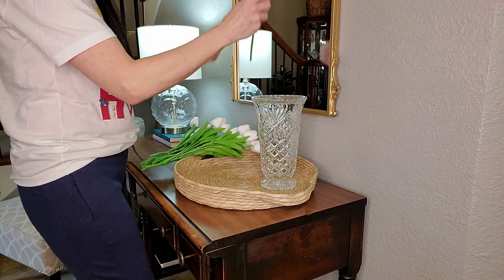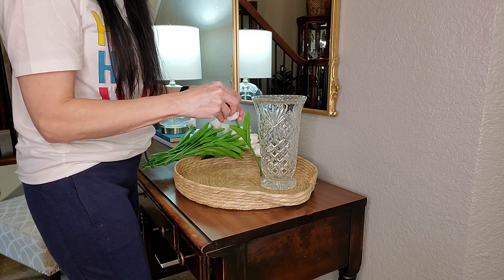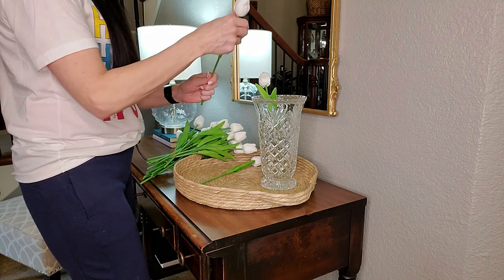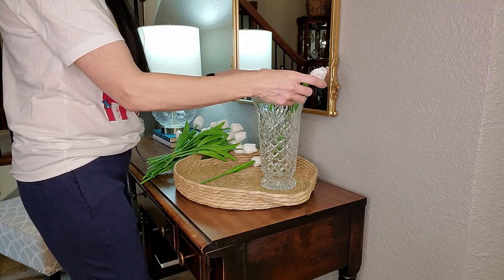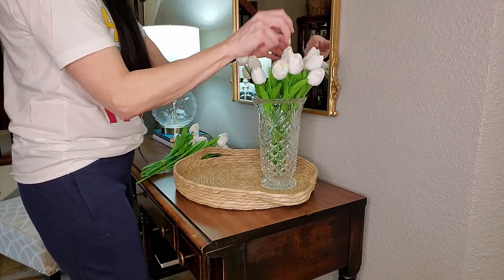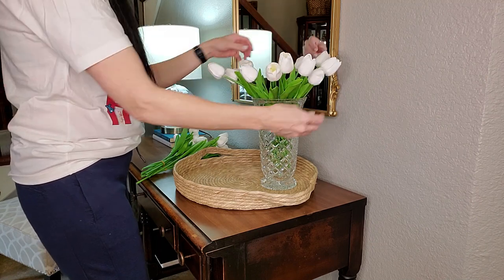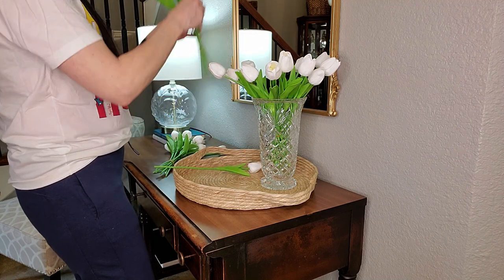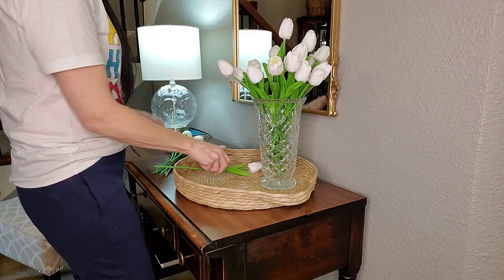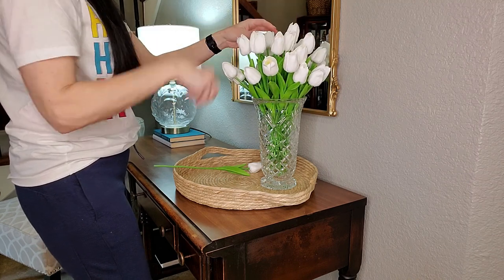I'm going to use this crystal vase to arrange the tulips. I thought maybe I could spread the petals apart but you cannot do that — do not do that. Some of the tulips had a rubber band around them in bunches, and I'm glad I left them banded together because they went into this vase so nicely and set up into a realistic arrangement. This is definitely not sponsored; I used my own money and I can highly recommend them. I'll have them linked in the description if you want to snag some.